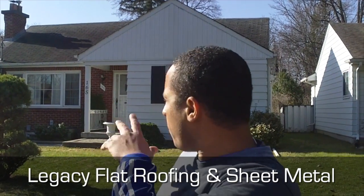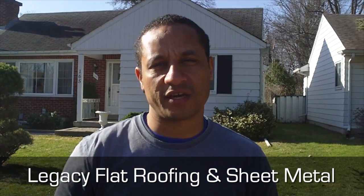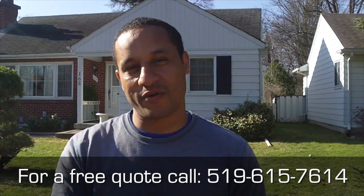Good morning, we're here today at a client's residential home. We have the shingles behind us and how they slope back into a flat roof section. Hopefully you'll learn some good points and tips as I show you what the flat roof looks like.